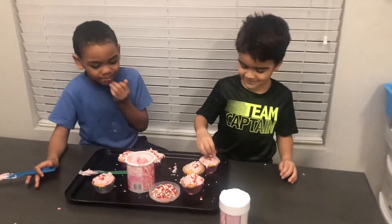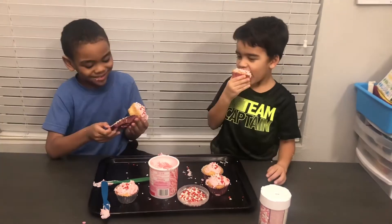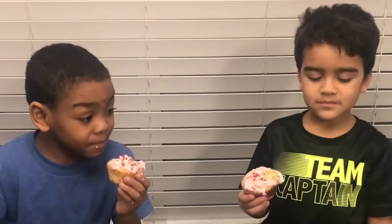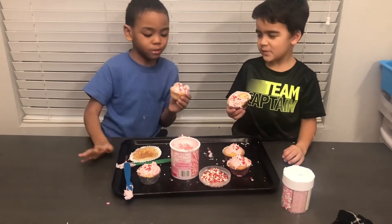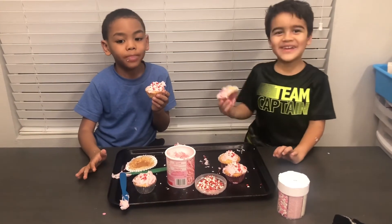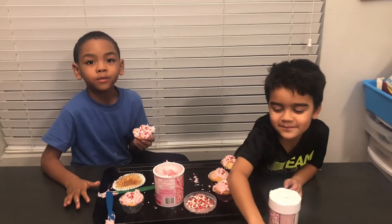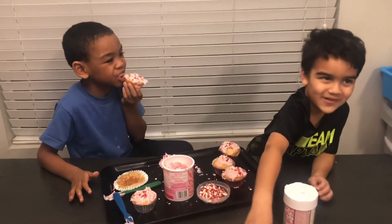Alright, are you guys going to try the cupcakes? Say cheers. Cheers. Mmm. You guys put sprinkles? It's working. I'm going to put sprinkles on it. Mom, this one on your lips. Catch you next time, we're going to make more. Say bye. Bye, everyone's making more right now.